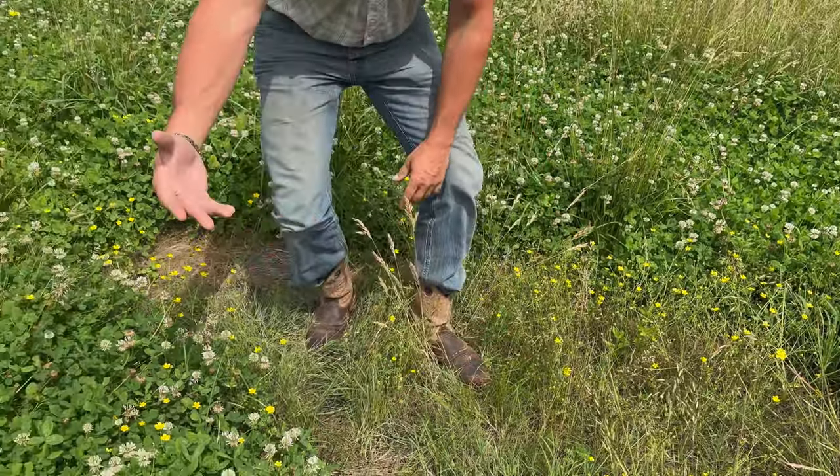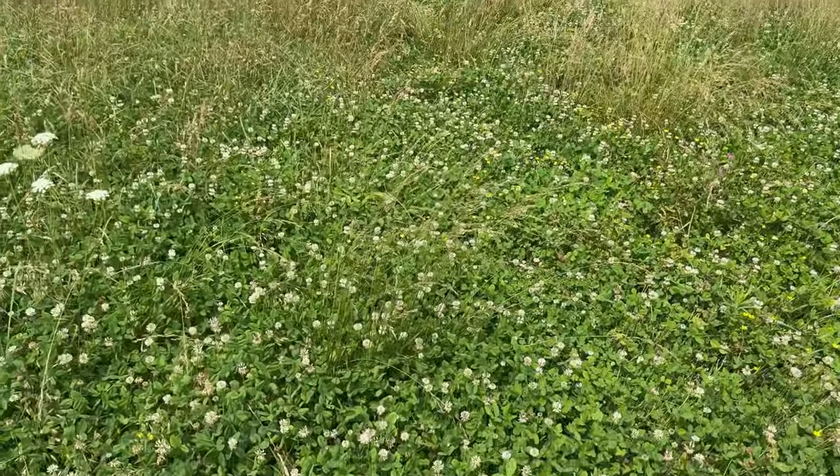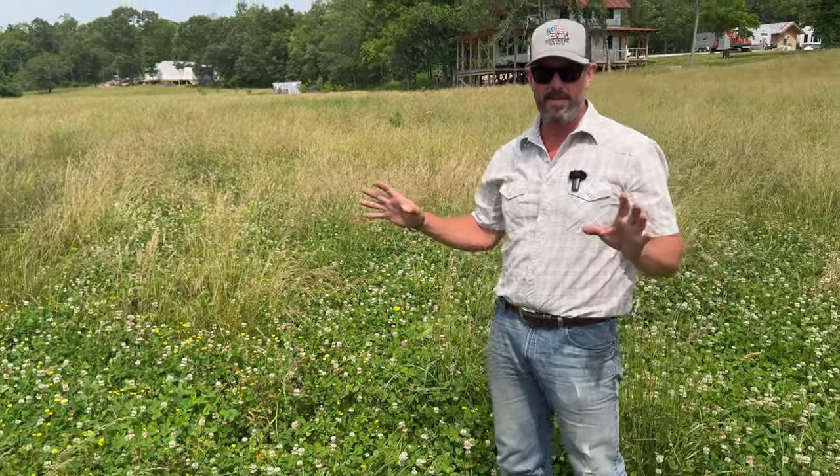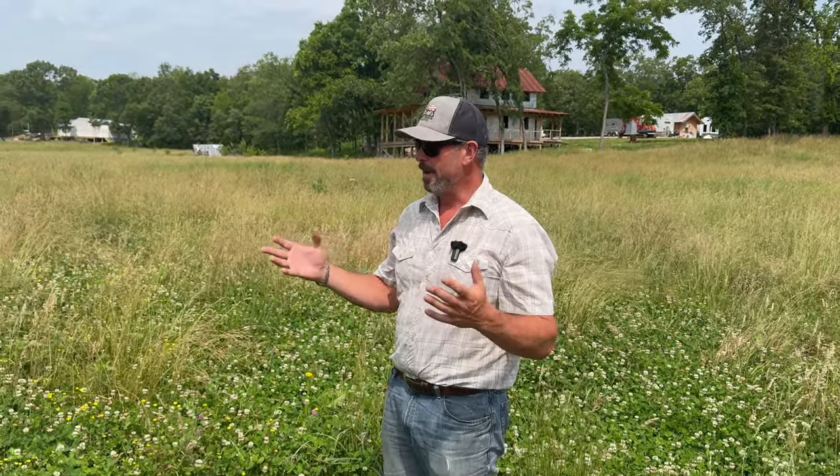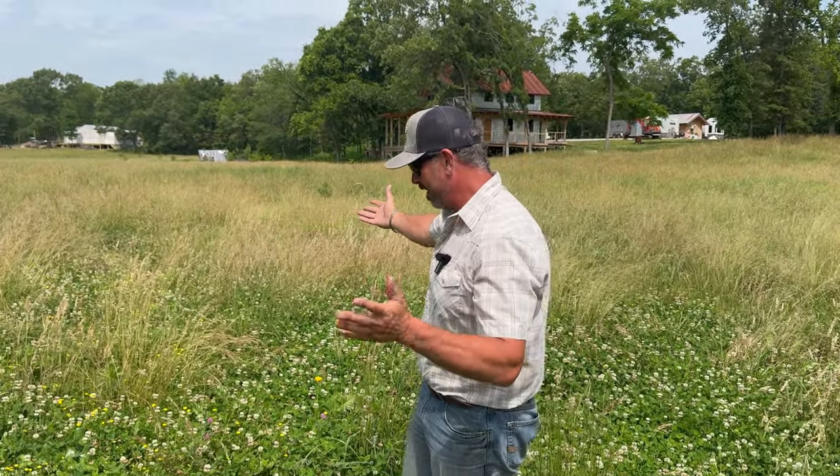I mean, look at this — this is amazing. The stuff works really, really well. I'm telling you, this is how you heal damaged soil. Just mulch it. Put down some hay. You likely already have the seed in the seed bank. And there you go — boom, voila, it's like magic.